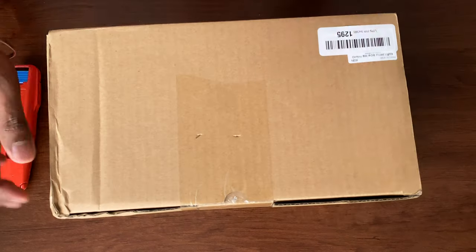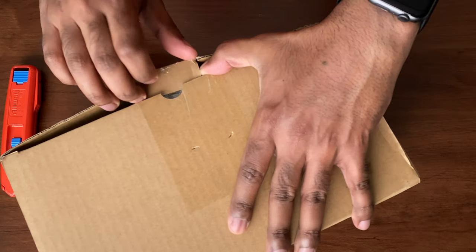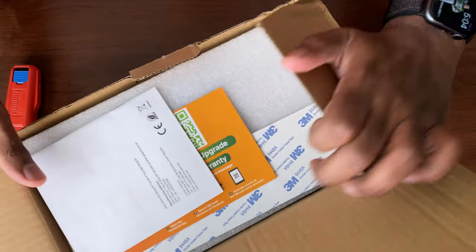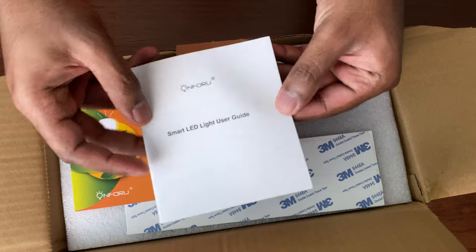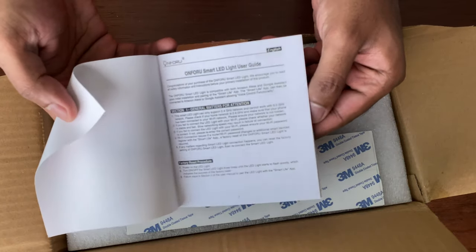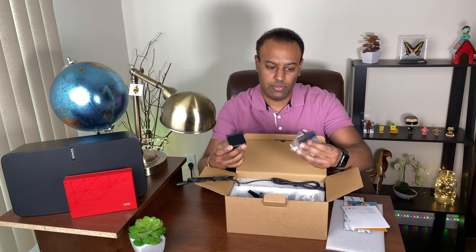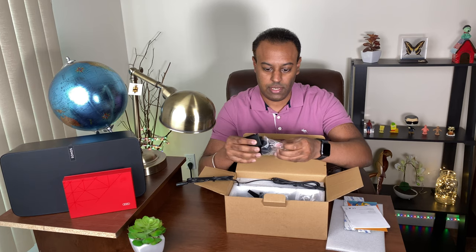Now as I open the box, let's see what we have inside. They provide you with two 3M tapes, which is really perfect if you'd like to stick the lights. There is a free product limited warranty and the On for You manual. They also have these holders to hold the lights if you need them.